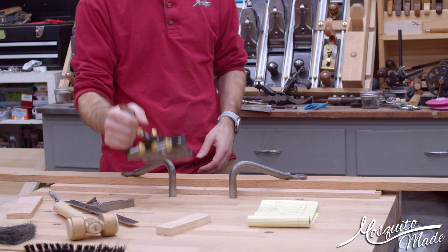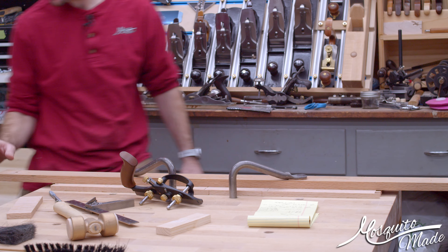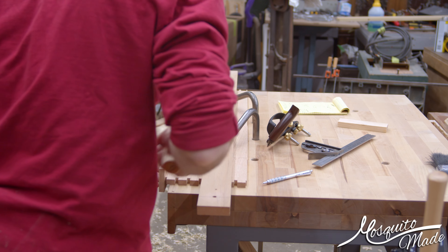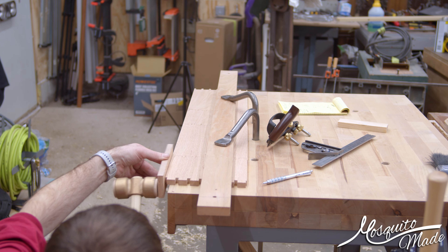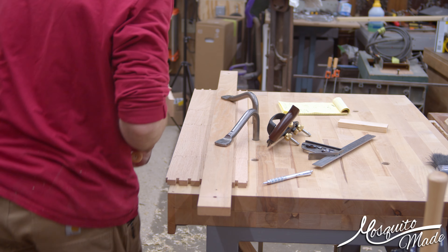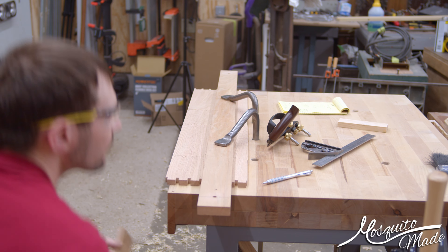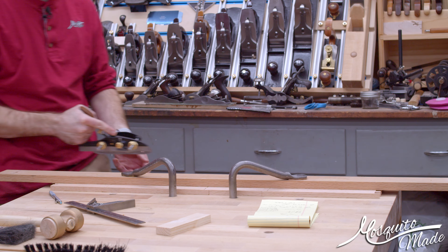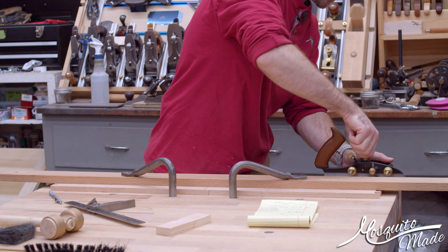Plow plane set up with the quarter-inch iron. I'm just going to sight this, because I don't have a straight edge, just to make sure that this is about as straight as I can get it. Sometimes when you hit stuff with a hold fast it'll move. Quarter-inch set, about a quarter-inch up from the bottom, and we are just going to plow our groove for what will eventually be the bottom panel.